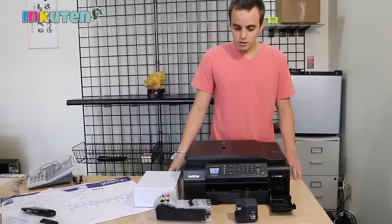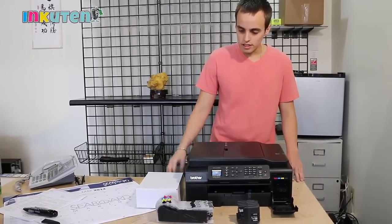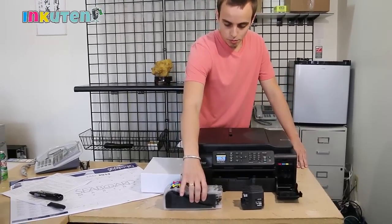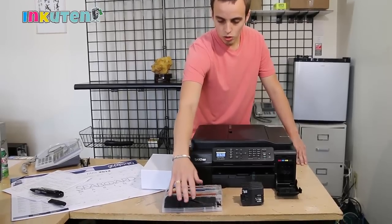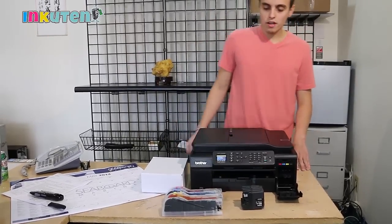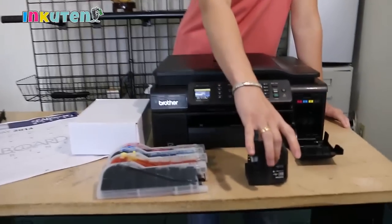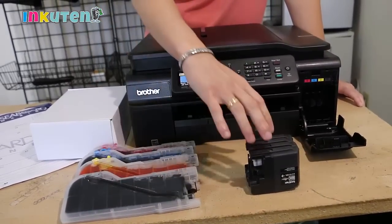Today I'm going to show you how to install the refillable ink — the extra-large ones you can see right here — for the Brother printers that use the LC 101, 103, 105, and 107. These systems are larger than the original Brother cartridges, but don't worry, they will fit and they will work perfectly.